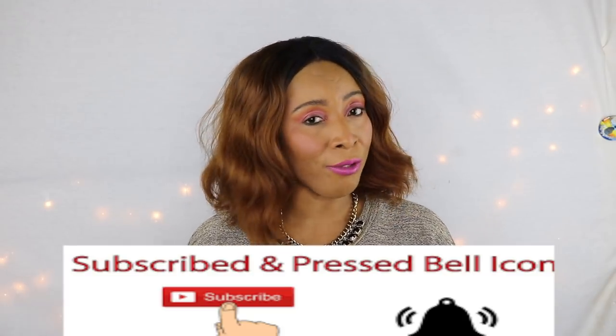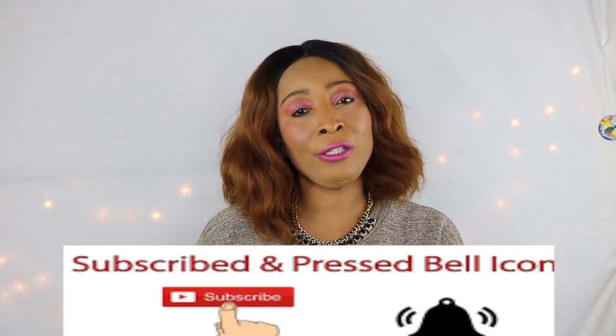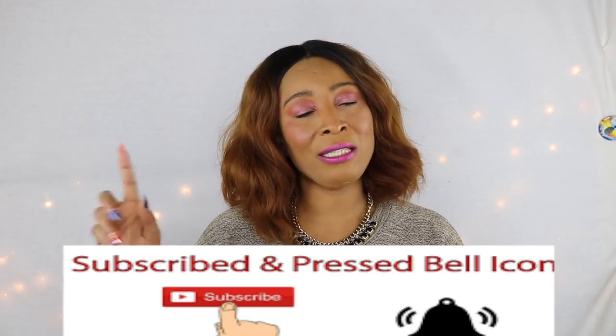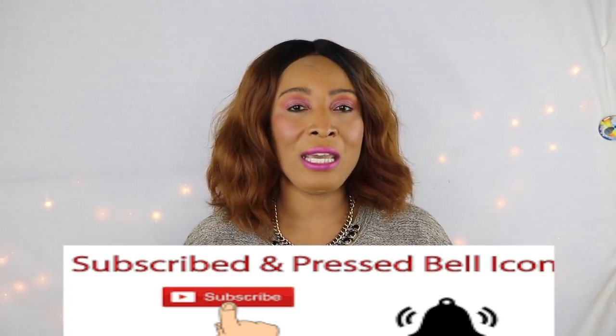Thank you all for watching. If you liked the video, give it a thumbs up. Don't forget to share the video and leave your comments. If this was your first time watching, look below — you're going to see the word subscribe, click on it and you will be subscribed. If you have already subscribed, please remember to turn the notification bell on by clicking on that little bell, and you will get a notification each time I upload a video. Thank you all for watching and I'll see you in my next video. Bye bye.